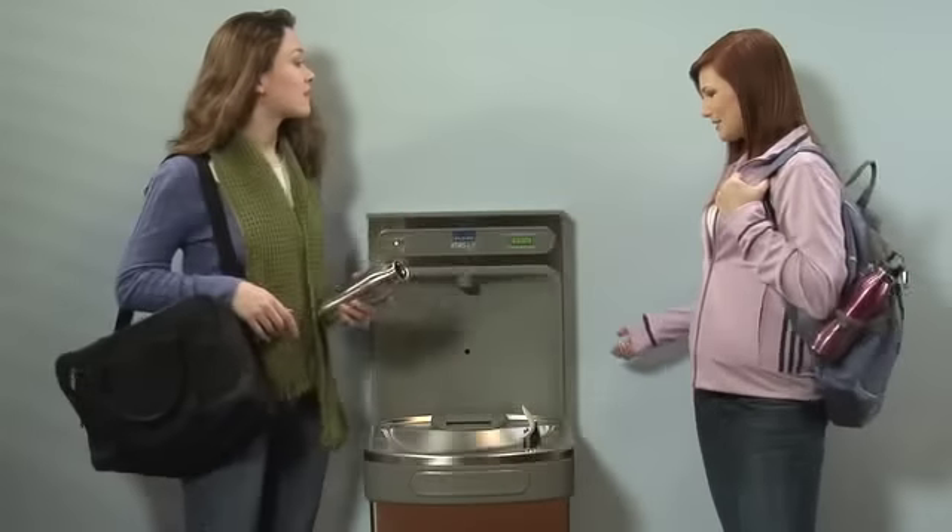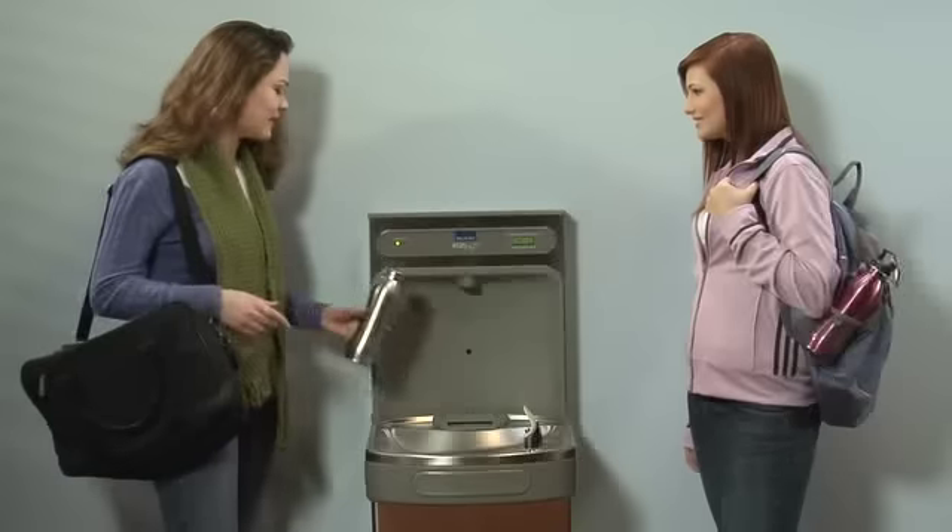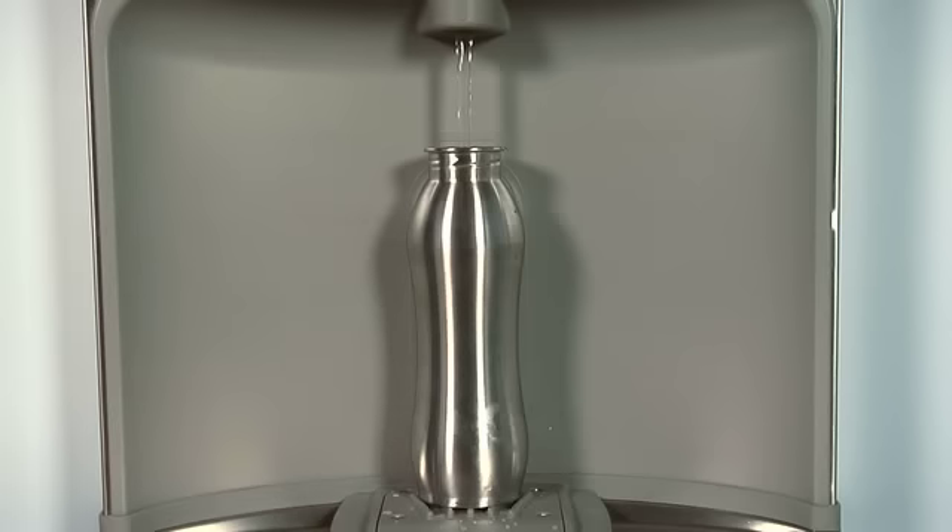A water fountain with a place to fill your water bottle? Haven't you seen the new filling station? It's awesome, I love it. That's such a great idea, but how does it work? Oh, it's easy. You just put your water bottle here, and it fills automatically.